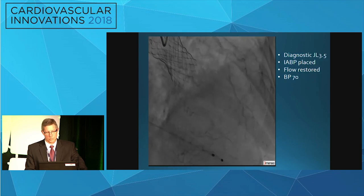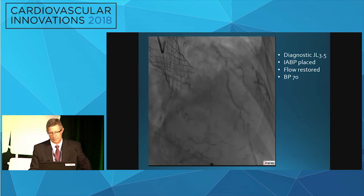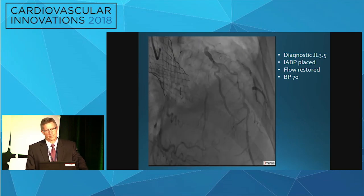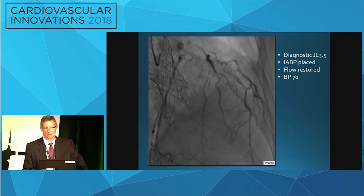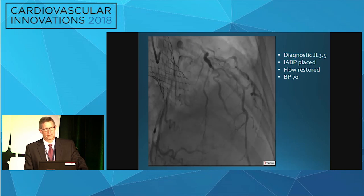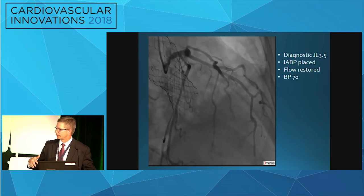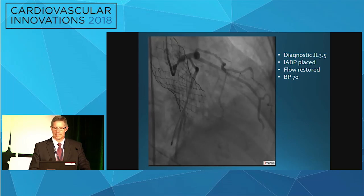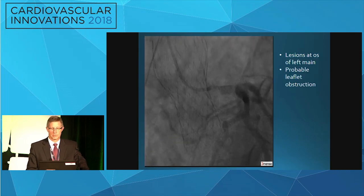While one of my partners was working on femoral access on the other side — it was too small for CPS, it clearly would have ripped open the artery — a balloon pump was started. I put a JL35 diagnostic catheter into the coronary arteries after that initial angiogram, and was lucky enough to find where the ostium of the left main was. I tried to put a guide in but couldn't get it to fit, so I went back with the JL35 and flow was restored. Blood pressure wasn't the greatest, but flow was restored.